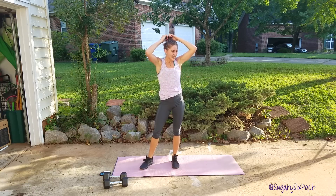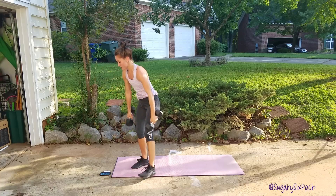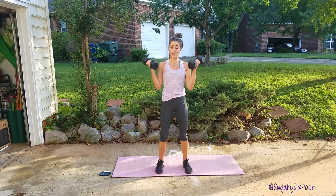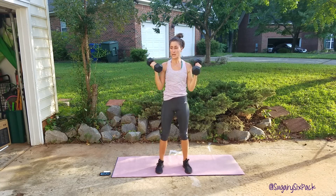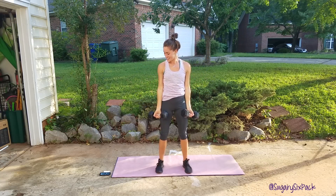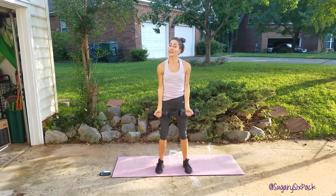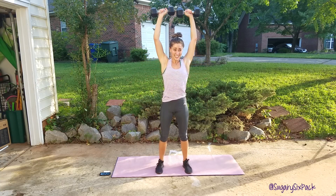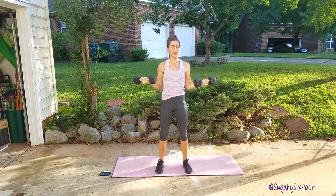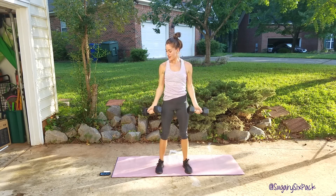We're done with round two, we're halfway done — you're crushing it, awesome job. Grab those weights because we're going back to curl to press and go. So curl and press. I do this move in my get fit guide workouts fairly often, but it is so challenging for me every variation — hammer curl to press, side curl to press, swimmers press. Don't love them. And rest.